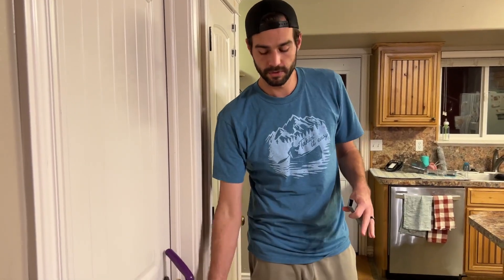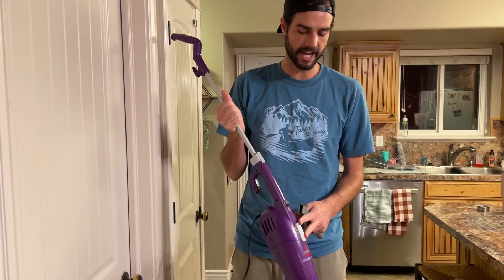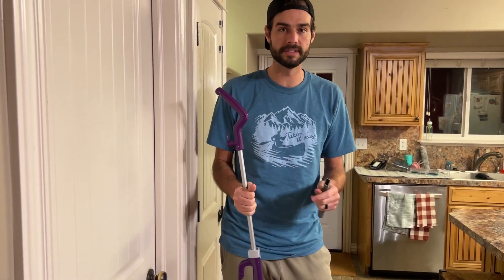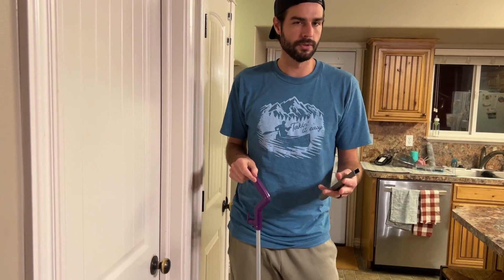Hey guys, we're gonna do a quick review of this Bissell Featherweight vacuum. This thing is perfect for small homes with hardwood floors, or small apartments or whatnot. Let me just show you how it works.